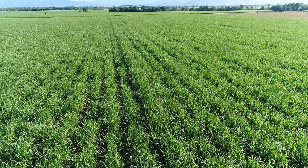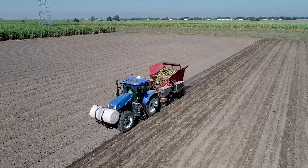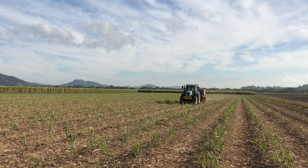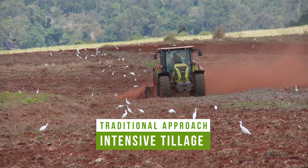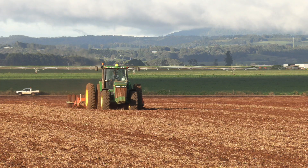Growing crops here in the wet tropics usually involves a fair bit of paddock preparation with machinery. Apart from planting and harvesting equipment, most paddocks are worked up with a wide range of equipment to prepare the ground for your crop. The traditional approach is to use intensive tillage, which involves using equipment that aggressively works the soil to create soil structure — implements like rotary hoe. Intensive tillage also involves multiple passes across the paddock in the season.